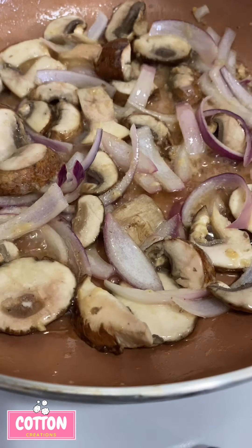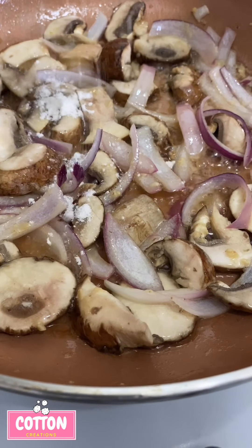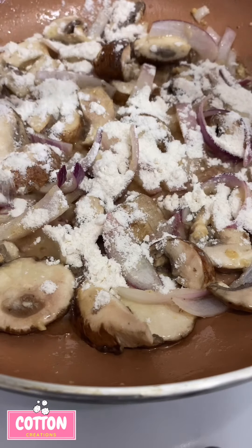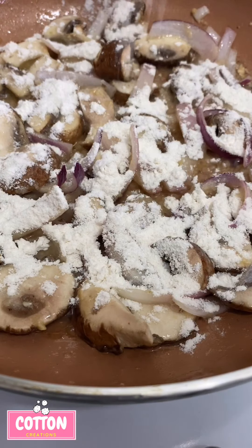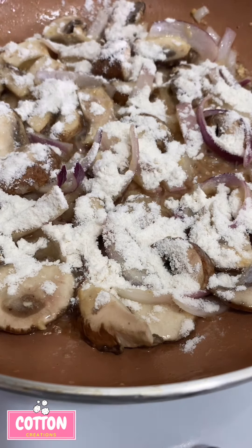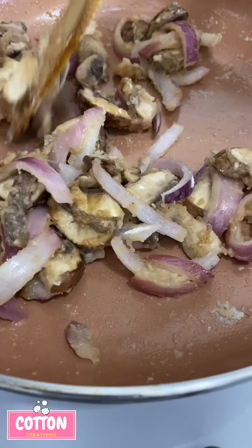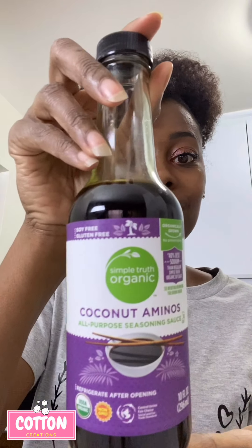Next I'm going to add in some flour, and you want to let the flour cook for about two to three minutes. For the sauce you can either use coconut aminos or just regular soy sauce.